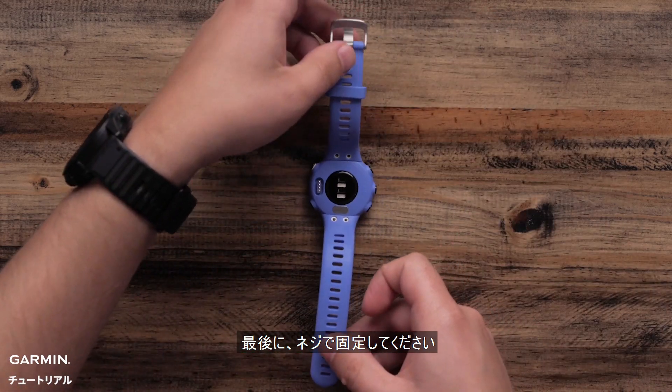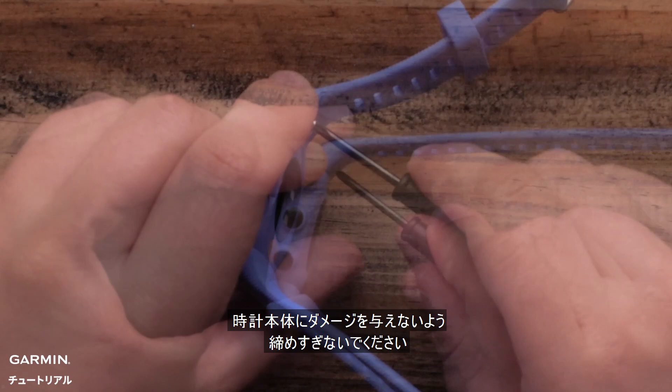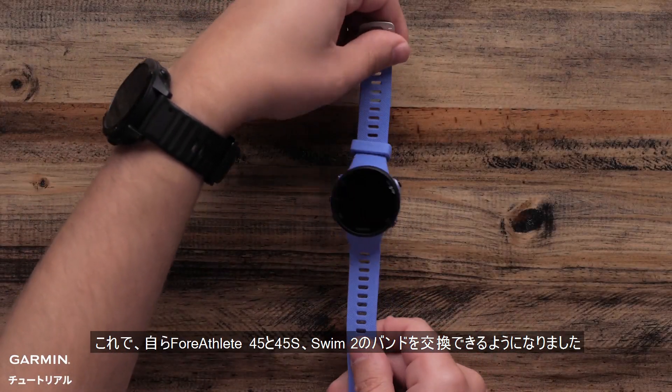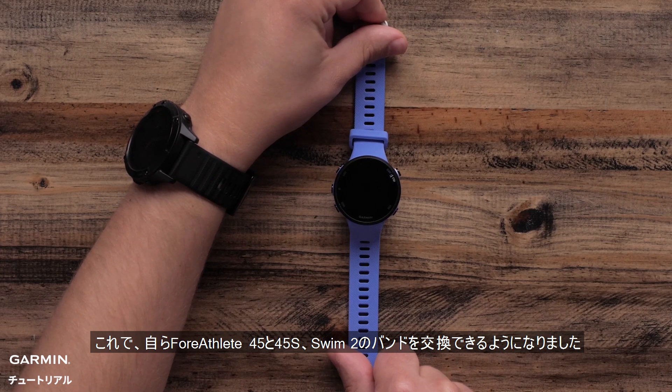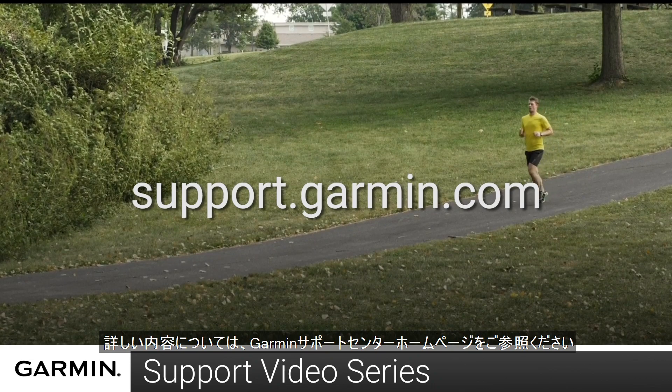Finally, you can install all four screws. Tighten them securely, but don't over-tighten as this can cause damage to the watch casing. And that's it! You can now change the band on your Forerunner 45, 45S, or Garmin Swim 2. For more help, please visit support.garmin.com.